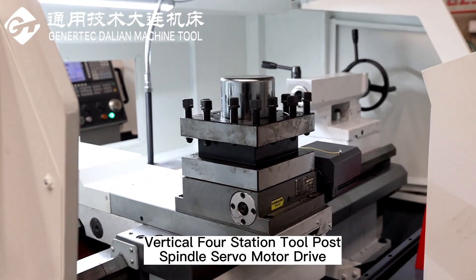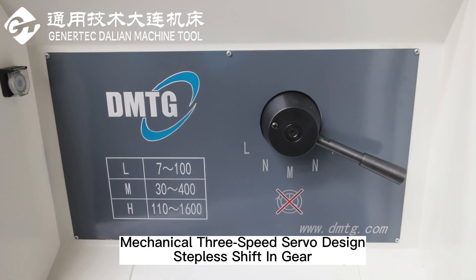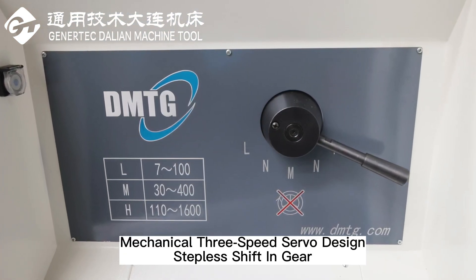Vertical four-station turret post, spindle servo motor drive. Mechanical free speed servo design, stateless shift in gear.